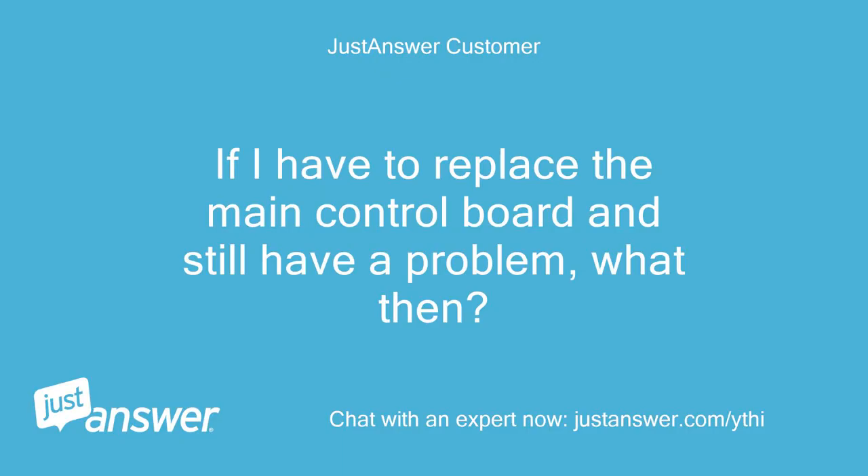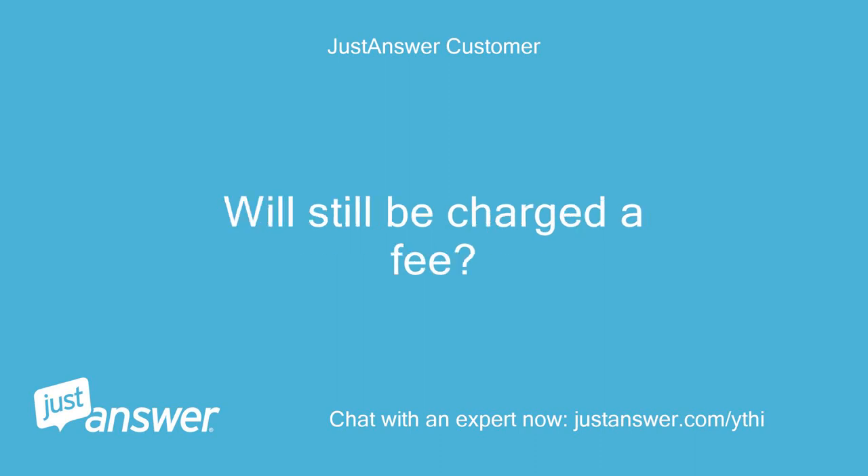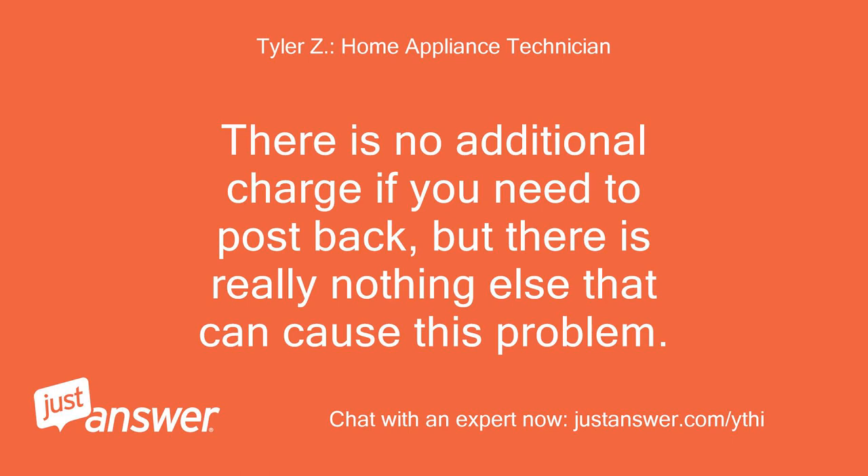If I have to replace the main control board and still have a problem, what then? Do I contact you again? Will I still be charged a fee? There is no additional charge if you need to post back, but there is really nothing else that can cause this problem.